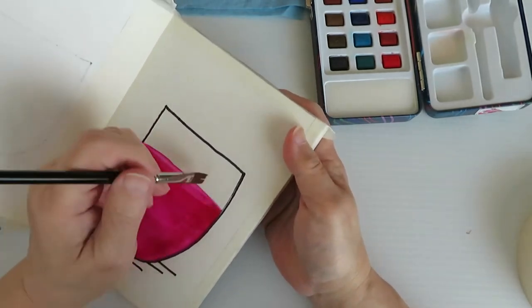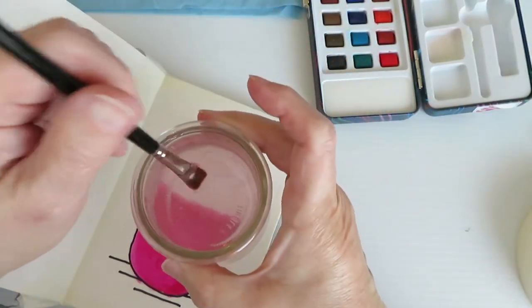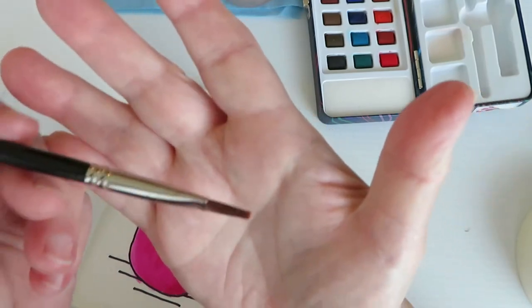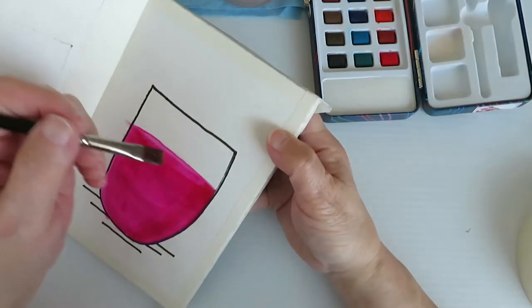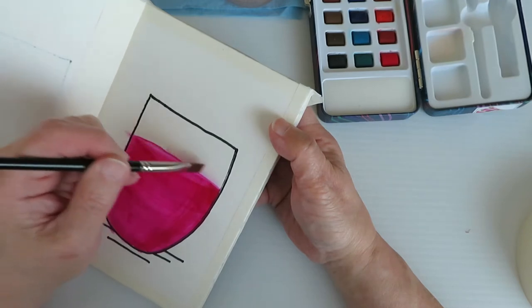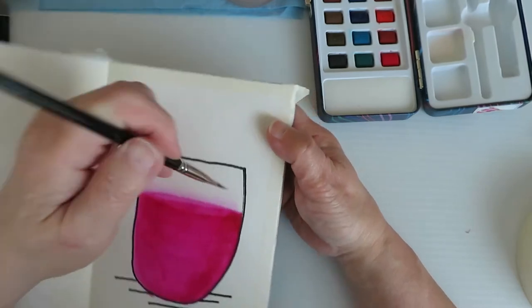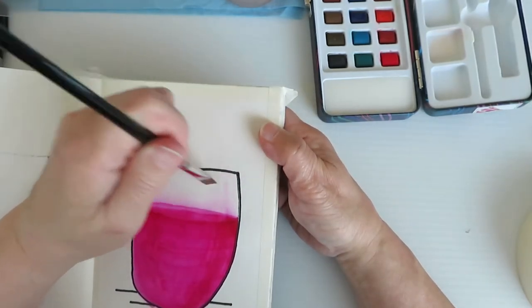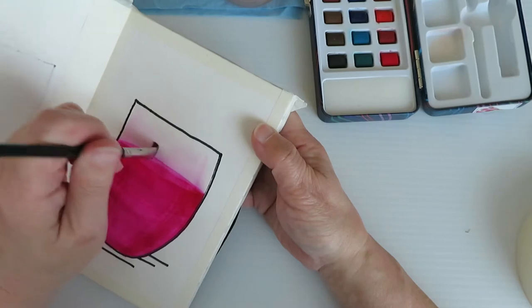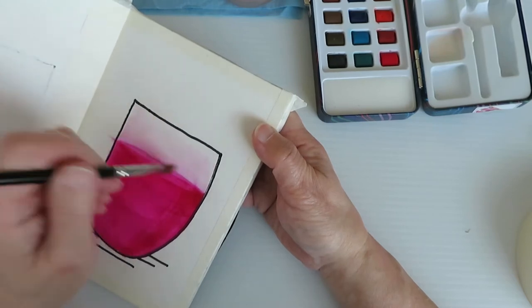I've wet my brush again. This brush doesn't hold a whole lot of water — I want it to be very wet but not sopping; I don't want water dripping off it. I'm going to run it where I'm catching just a little bit, softening that edge there and kind of working it up. I want it to be very light because it's glass — I'm just going to give it that look, like it's capturing a little bit of color, because the glass itself is transparent.